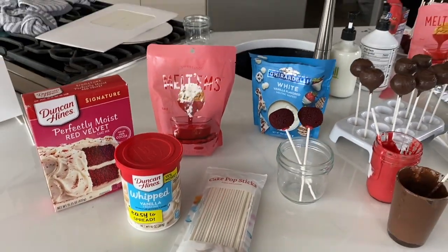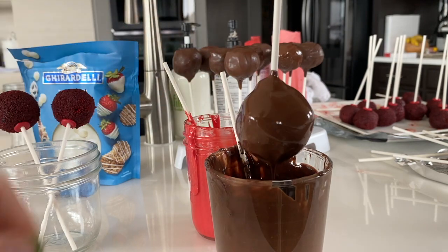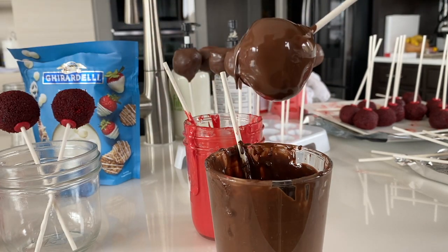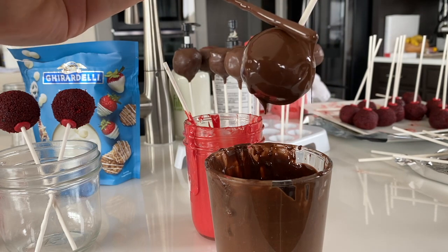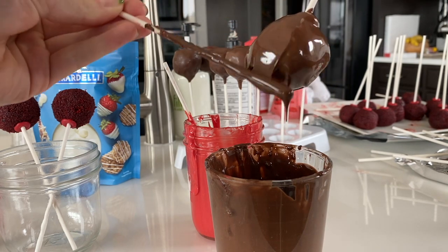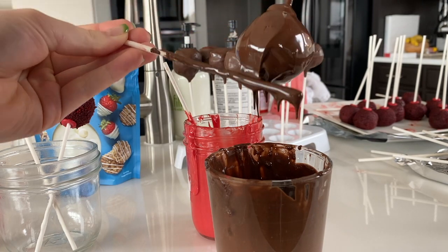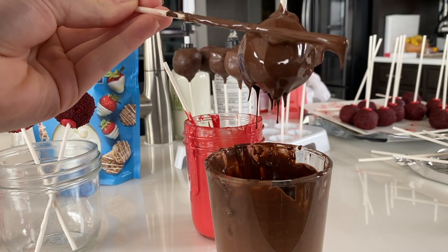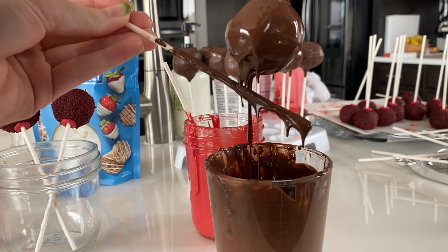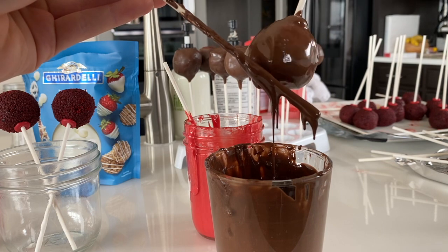First, you're going to need to melt your chocolate — I would suggest following the directions on the packet. So very gently you're going to dip the cake ball into your melted candy coating, and then you just let the chocolate drip off. You can use one of the sticks to smooth out and get any excess chocolate off so that the cake ball is not too heavy, because it will fall off the stick.